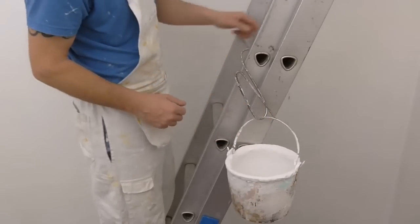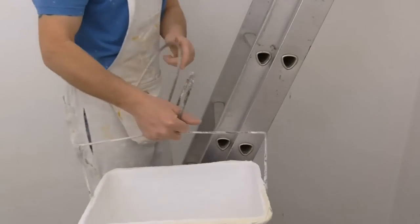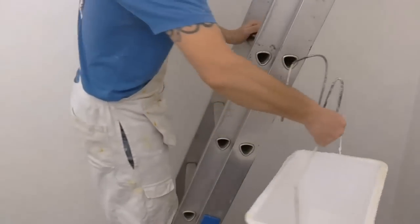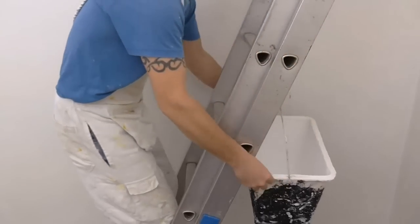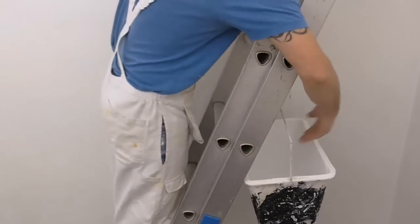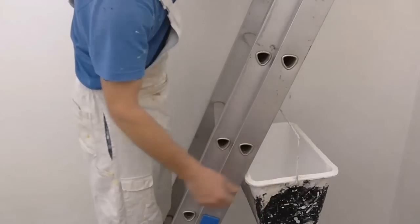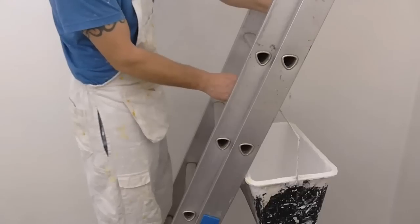I'll just show you it with the scuttle on as well. Now with this paint scuttle, you don't put it on the side — you actually put it round the front and make sure that's where it sits, just like that. So you can take a dip against your ladder; it doesn't go swinging about or anything like that. And it really is safe — very strong and robust.